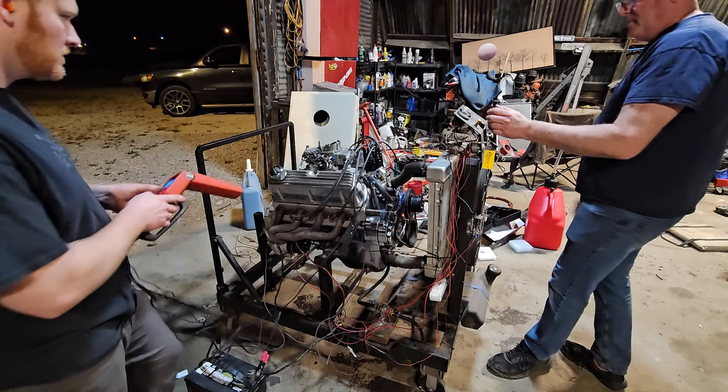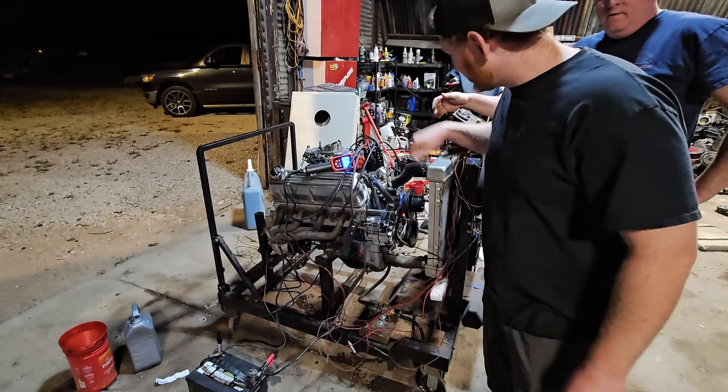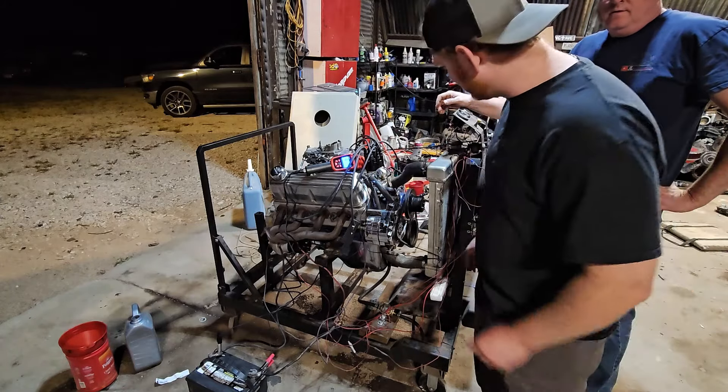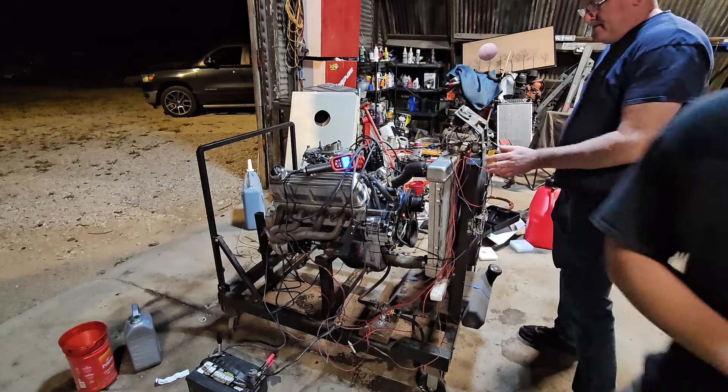No spark. We didn't have the positive from the ignition actually hooked up to the coil. We thought we did, but that one was unhooked — so no fire. We've hooked it up now, so let's try again.